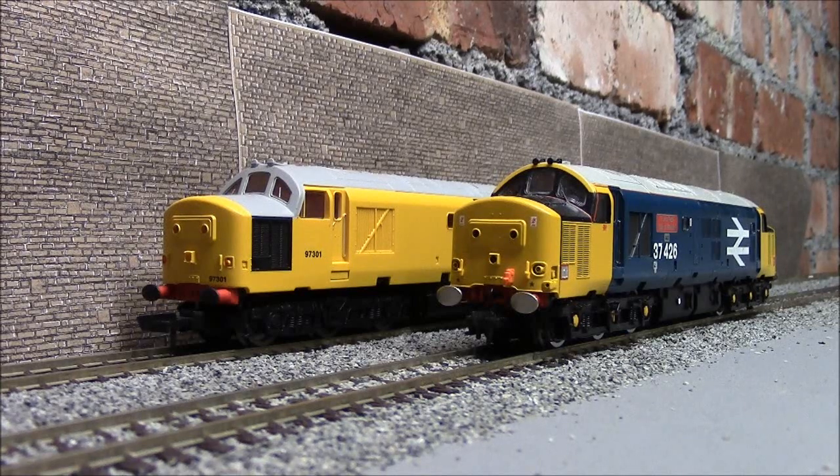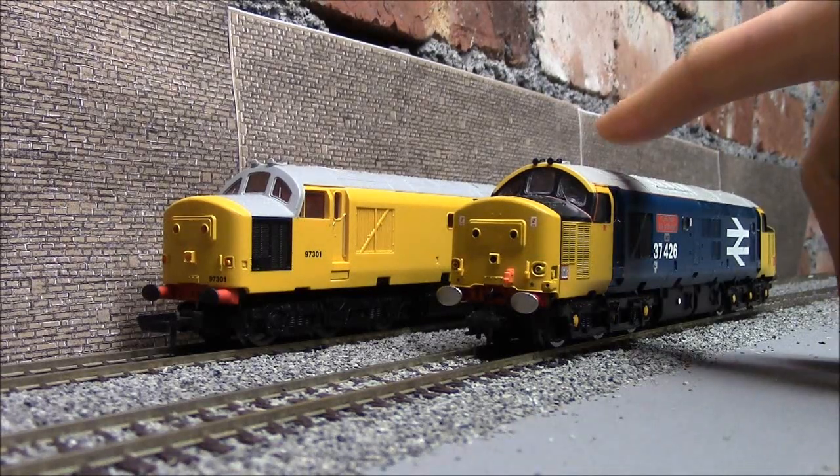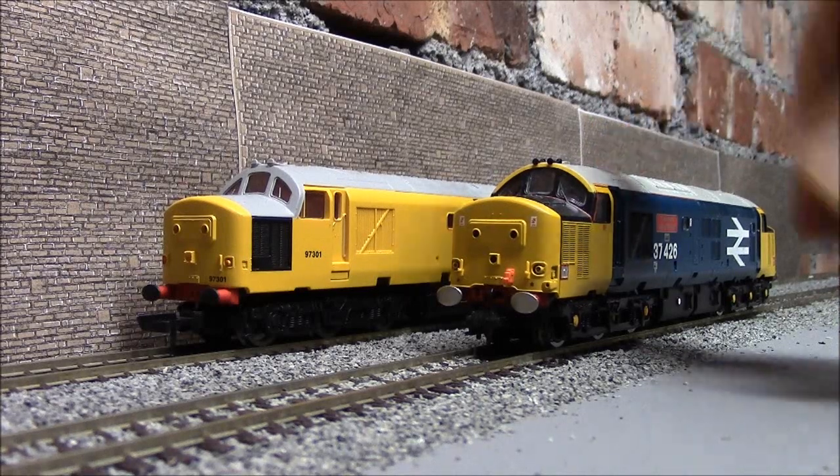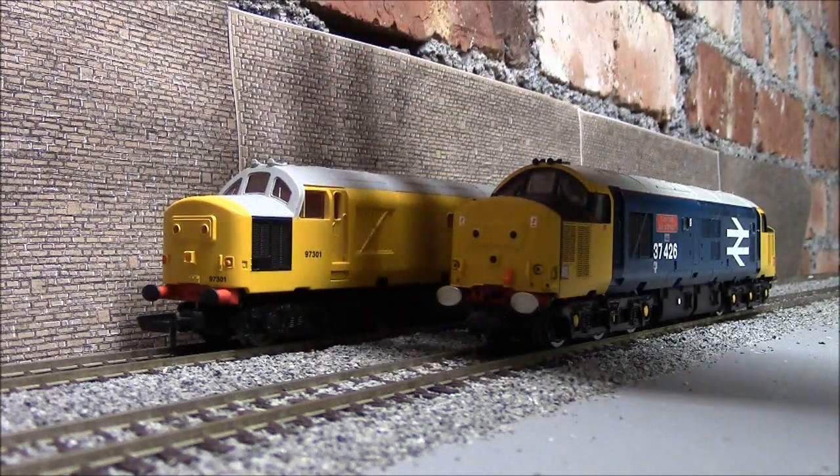Well, why would you pay over a hundred quid just for the chip? I really don't know - I can't answer that. This one might sound a bit better, but not a hundred quid better. No way. This is an absolute bargain.